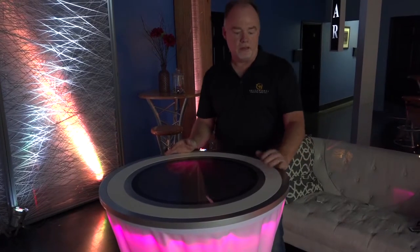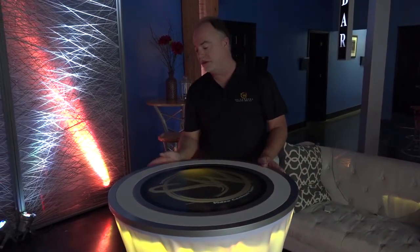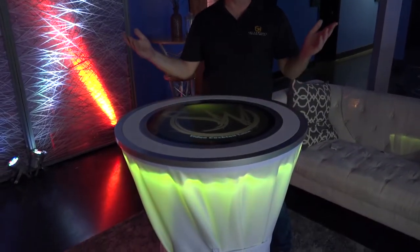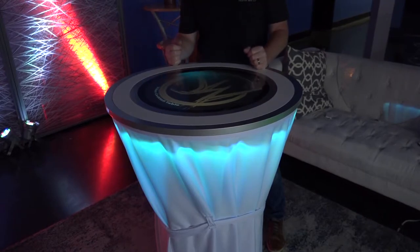This cocktail table also comes with LED lighting around it, which is RGB — meaning you can make it any color you want to match the color of your event, or you can have it rotate through various colors like we're doing now.